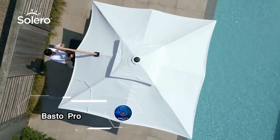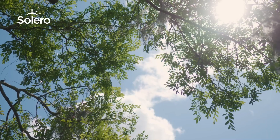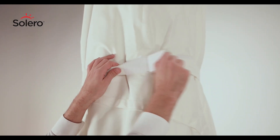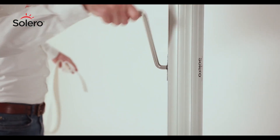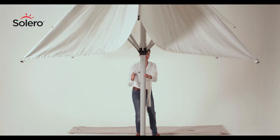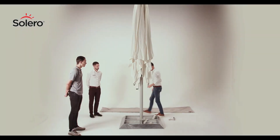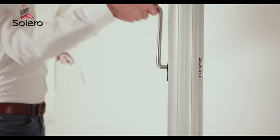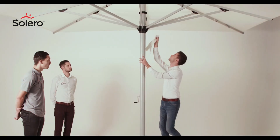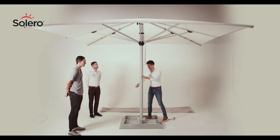The Basto Pro by Solero is a premium parasol that effortlessly transforms your backyard into a sheltered oasis from both sun and rain. Setting it up is a breeze: start by installing the base, then insert the sturdy post with a fabric canopy available in sizes of 13 by 13 feet or 16 by 16 feet. The fabric is specially designed to resist fading, ensuring your parasol looks vibrant season after season. The frame is crafted from durable aluminum, offering strength and longevity even in challenging conditions. The Basto Pro is built to withstand wear and tear, remaining functional and dependable, starting at $2,380.